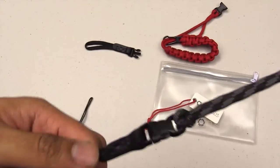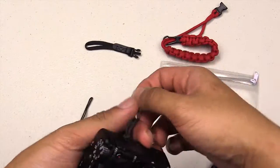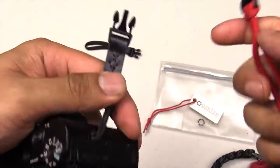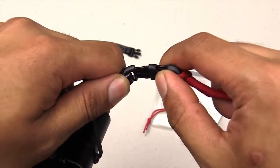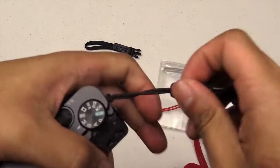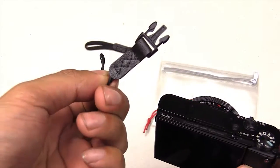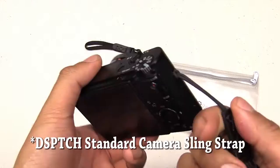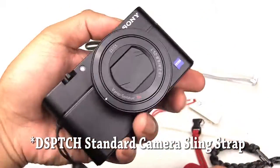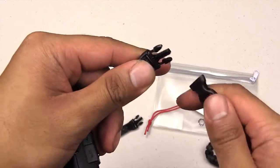One of the other cool features is that you're able to take the strap off anytime you want — you could put another cord on it if you want a different color, like sometimes I want to use the red one. Another cool thing is that if you order another round connector and attach it to the other side, these connectors are also compatible with the sling straps that go around your neck. So depending on what you're shooting, you could use either the wrist strap or the neck sling strap.